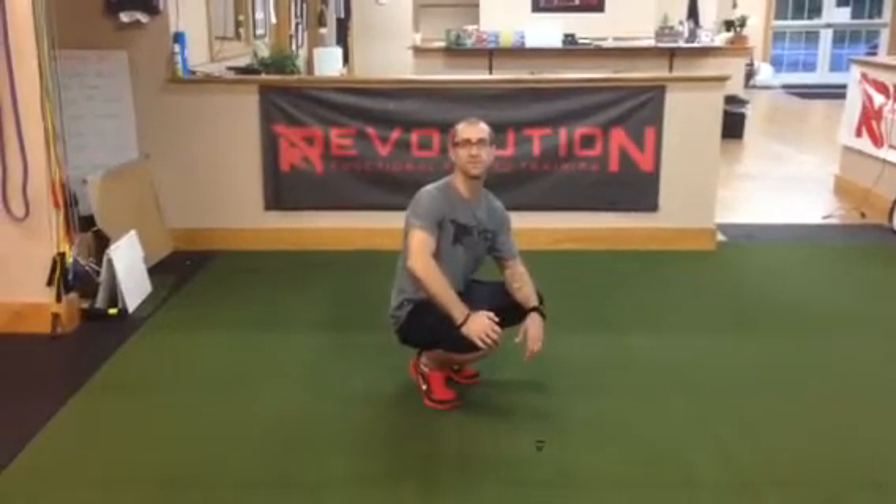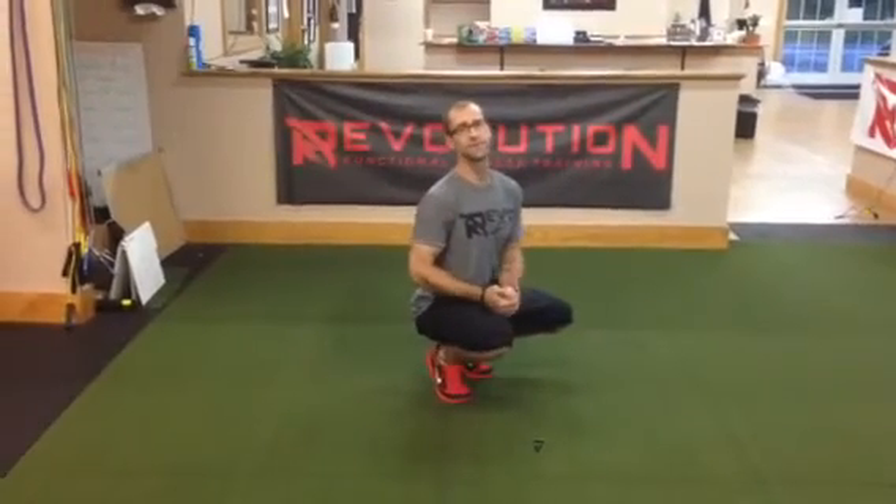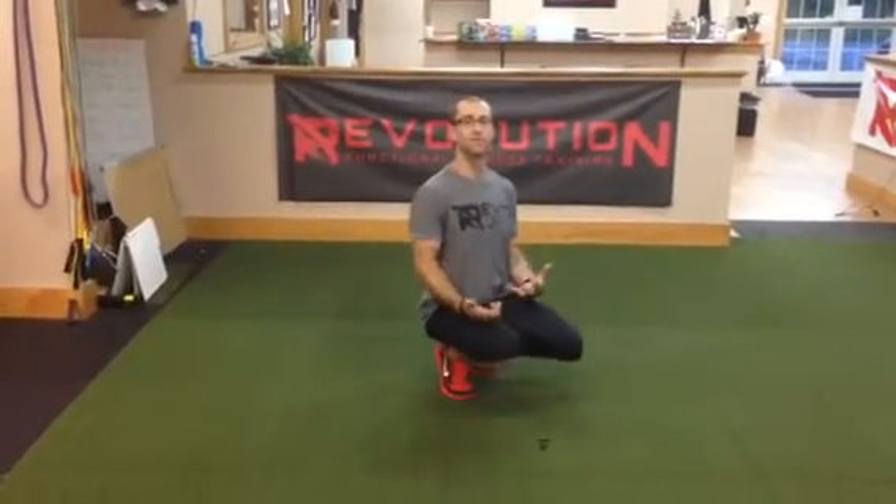Hey, my name is Ron and I'm at Revolution Functional Fitness Training in Auburn, Mass. I'm going to roll you guys through the mobility movements that we have for the month of July. I'm going to do this pretty quickly, but at least we'll give you guys an idea and a reminder of what these movements are.